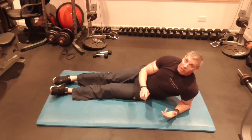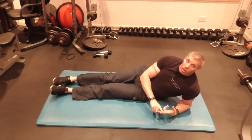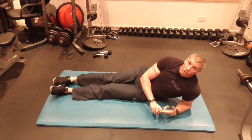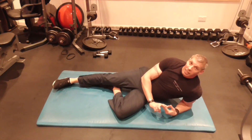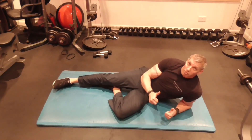Core done. Week two — back and bicep second workout and core second workout. I'll see you on the leg day. Got any questions, contact me and I'll answer them. Bye.